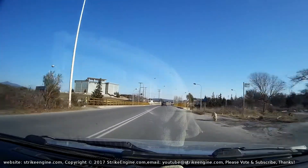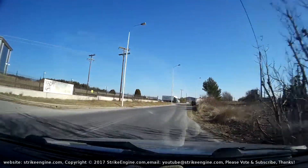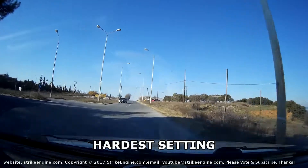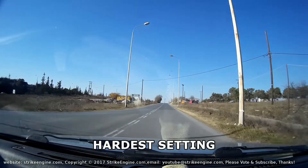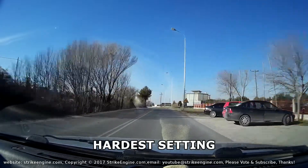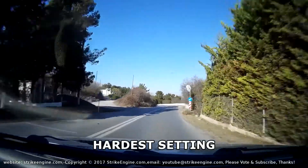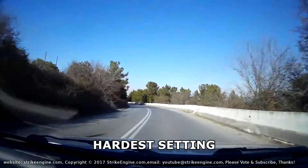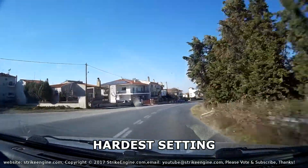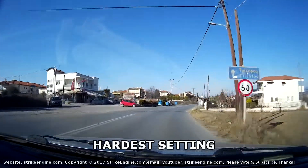We're going to park up here, put the settings to maximum stiffness, and see what it's like going down the hill. Okay, so this is full stiff — same road, and I'll give some commentary. You definitely get bounced around a lot more, and with regards to grip it definitely seems like there's less grip at the front end.